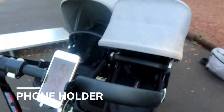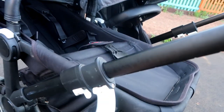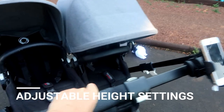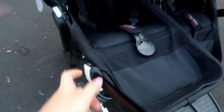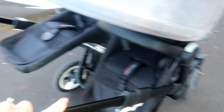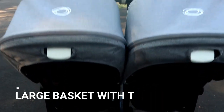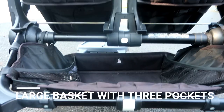We did buy the Bugaboo phone holder, which I'd really recommend because I do not have enough hands as it is — it definitely helps. It's got adjustable height settings, which was a key feature for me because I'm really tall. I always have it on the highest setting, but you can adapt it by just pulling the bar up and down.